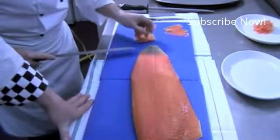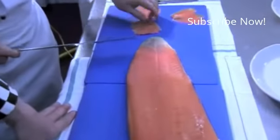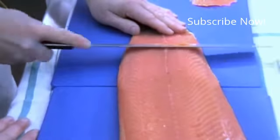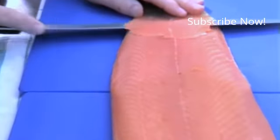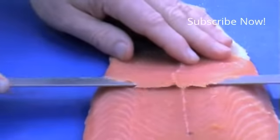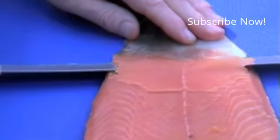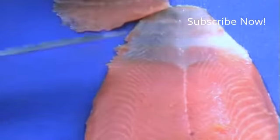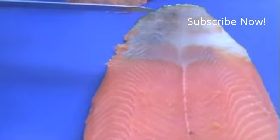One thing you will see with a skilled set of hands is that the salmon you buy pre-sliced is extremely thick. What Chef just said is very important — if you cannot see the knife as you're carving, the salmon is too thick. Please remember that. As you're carving down here, you must turn the side over and there you remove the blood.